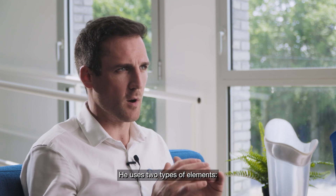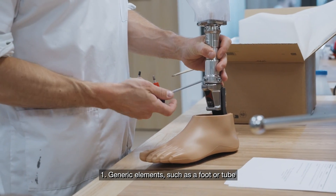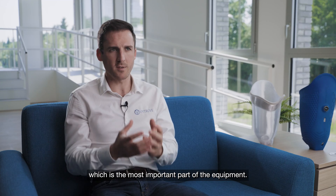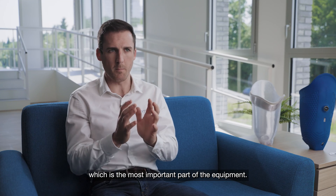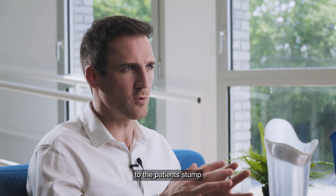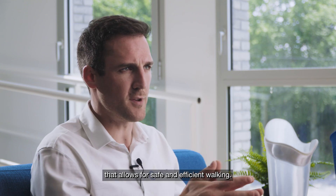The prosthetist uses two types of elements: generic elements such as a foot or tube, and one unique element — the socket, which is the most important part of the equipment. The socket needs to fit perfectly to the patient's stump to allow for safe and efficient mobility.